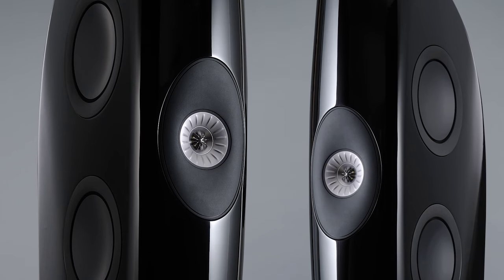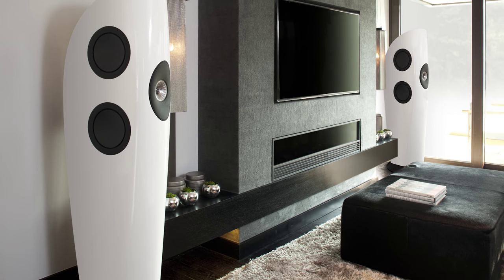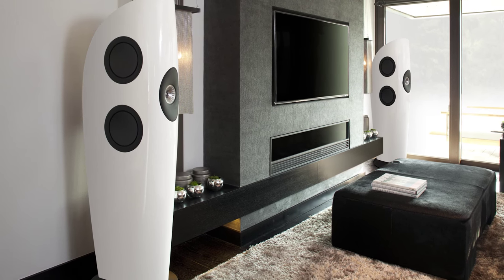Blade is a fantastic, wonderful loudspeaker, but it's pretty big. Right from the start, people said, we love this speaker, but when are you going to do baby Blade? Well, that's easier said than done.